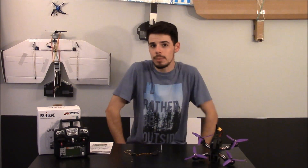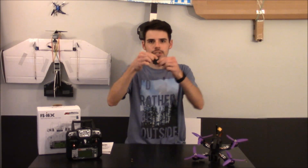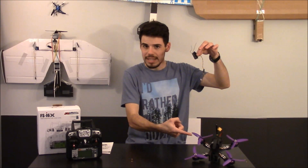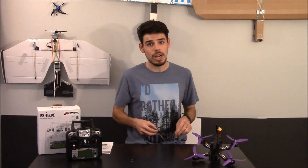Hey everybody! One problem I was having when hooking up my Eosheen Wizard X220 was how do I actually connect the physical receiver, the Flysky X6B, to the quadcopter — or specifically the quadcopter flight controller? How do I do that? Well, that's what we're going to talk about today.